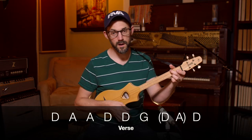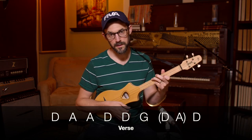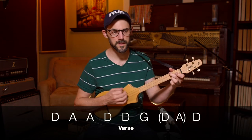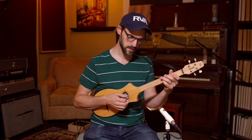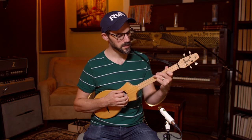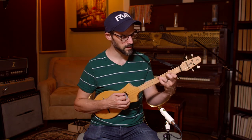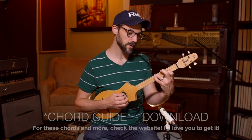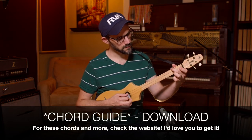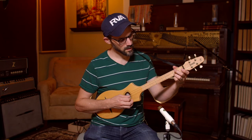Desmond has a barrow in the marketplace — as opposed to 'marketplace' that just sort of sticks out. So, Desmond has a barrow in the marketplace, Molly is a singer in the band. That is the G chord — I'm doing ring finger on the 3rd fret, index finger on the 1st fret middle string, and the top string is open. For A, middle finger on the 1st fret, ring finger on the 1st fret, middle string open.